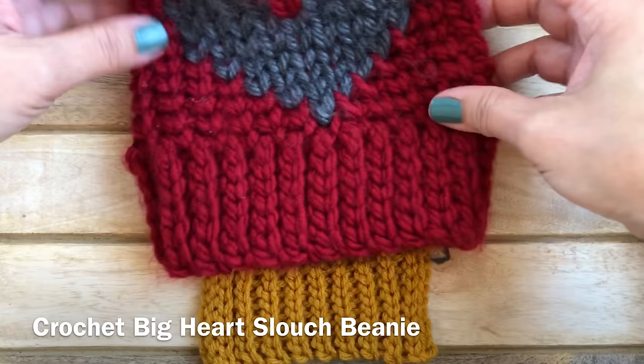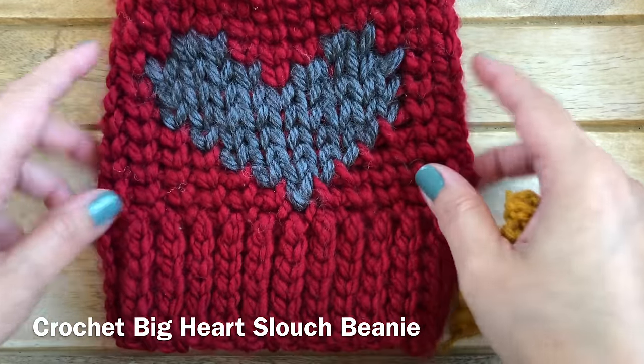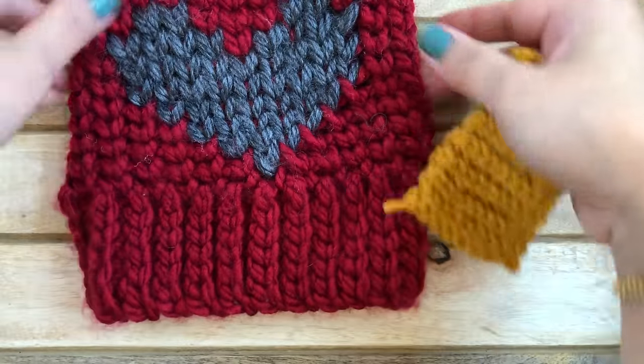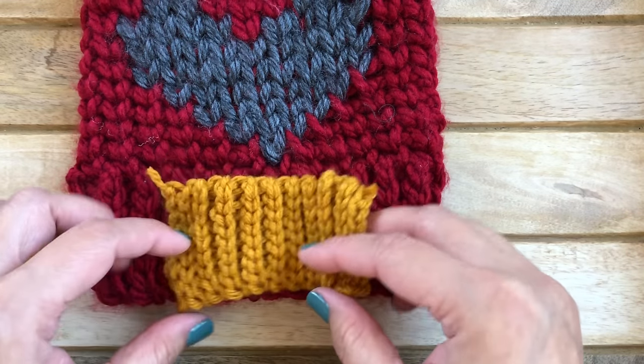I've finished my slip stitch ribbing sample. Here's a beanie I used this ribbing for — it's actually super bulky yarn. This is my Crochet Big Heart Slouch Beanie. That's what it looks like.